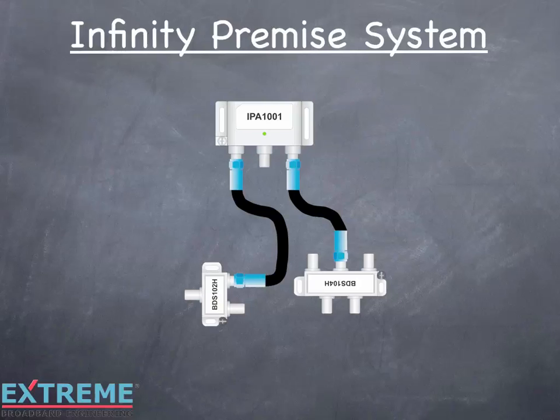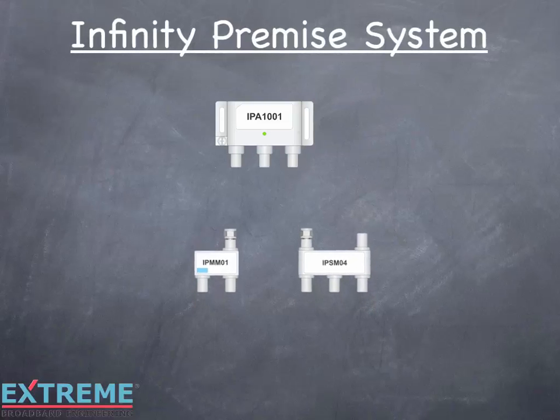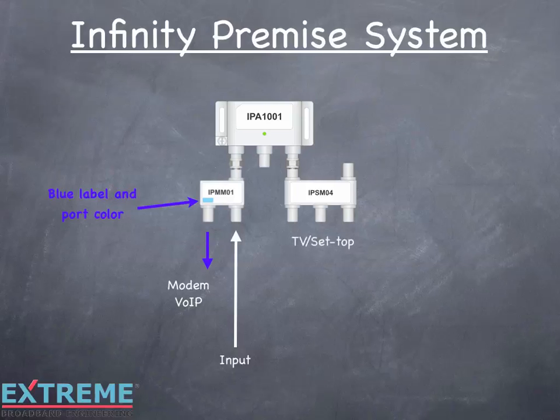Let's get rid of the jumpers and use Infinity Premise FIC modules. The use of the modules in this example eliminates two jumpers and two connections, reducing points of failure. Concerns over minimum cable bending radiuses are reduced. The input signal feeds the modem module. The modem port is identified with the blue label and port color, making configuration simple. The blue modem port feeds the modem VOIP service. The signal flows to the other output port of the modem module to the amplifier, which feeds the splitter module to feed the other outlets.